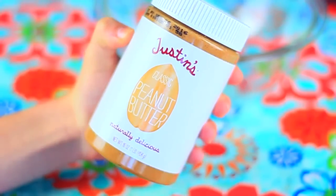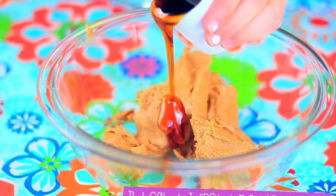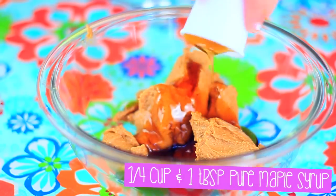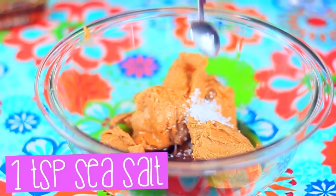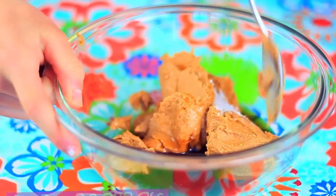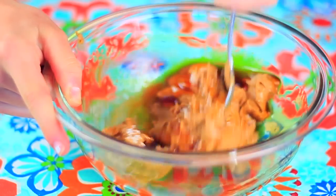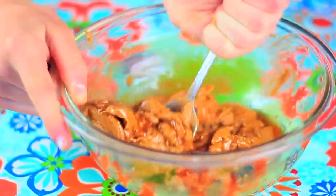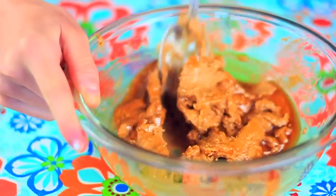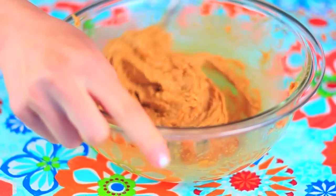Our next afterschool snack is for those who like something sweet but want a healthy option. Start with a cup of natural peanut butter, then add a quarter cup of 100% pure maple syrup plus a tablespoon — make sure there are no added sugars. Add a teaspoon of salt and mix it all together until it's super creamy, just like regular cookie dough.